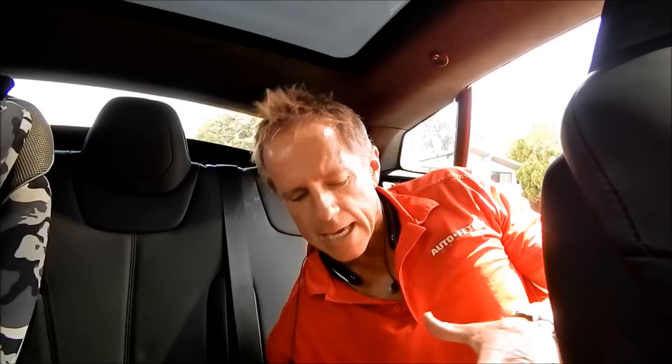Hey folks, today I am working on a Tesla with black leather interior and I came across something that I come across rather frequently, especially here in California — it's called sunblock or sunscreen. It shows up as this white greasy film that is very difficult to remove.